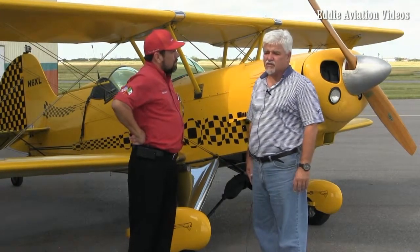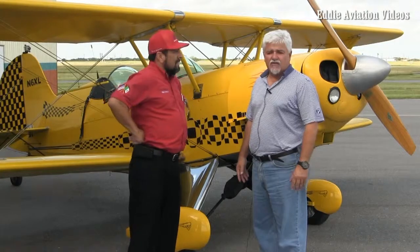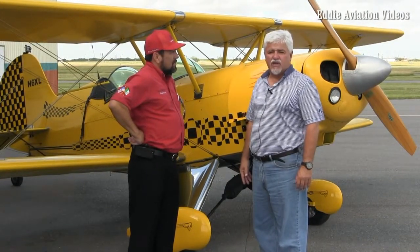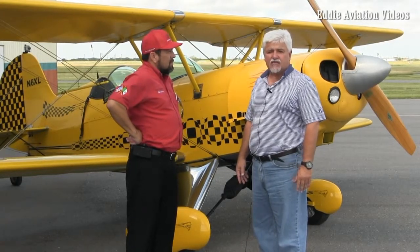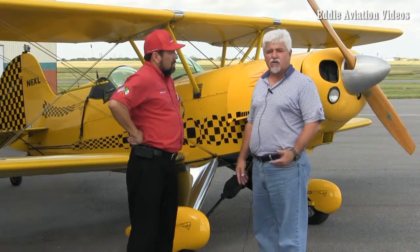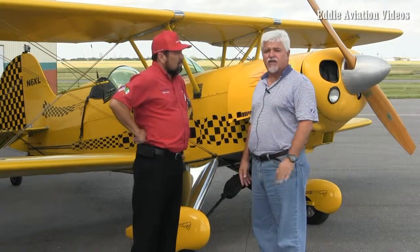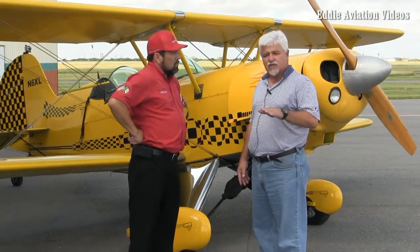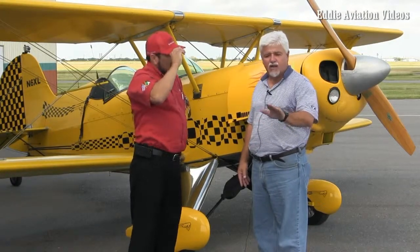The difference between a tricycle gear and a tailwheel is basically in the landing, takeoff, and taxiing to some degree. This plane actually taxis pretty easily for a tailwheel aircraft. Once in the air, the planes basically fly the same. But the takeoff and especially the landings are very difficult because they require a lot more rudder control. You have to stay coordinated on approach with the ball centered, have the correct nose-high attitude for a three-point landing, so the tailwheel and main gears touch at the same point on the runway — otherwise you get a bounce or porpoising.